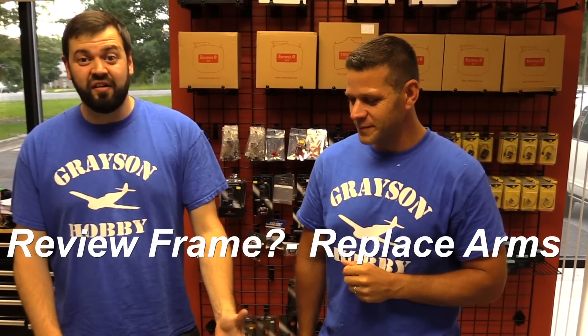We're gonna go over rotating the VTX so you can see the LED display when you put it together. And also, I want to go over something about the frame that I found out with the arms, and about changing the arms and something we came across that everybody's been asking about.